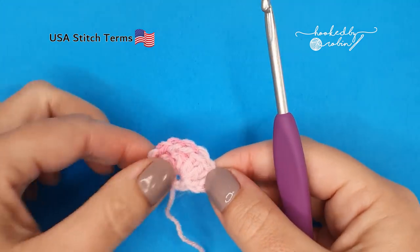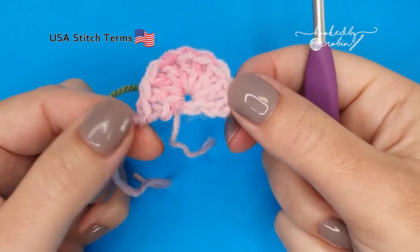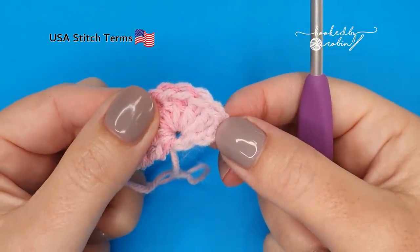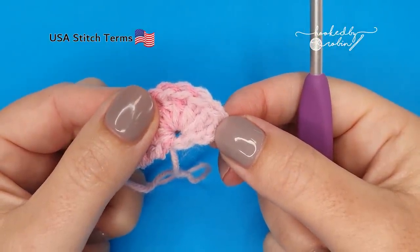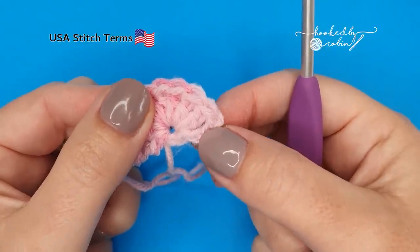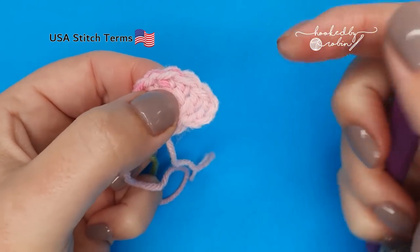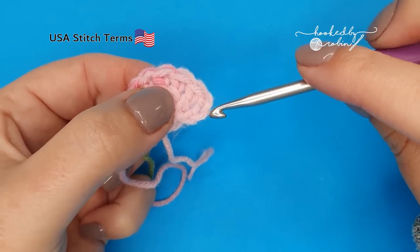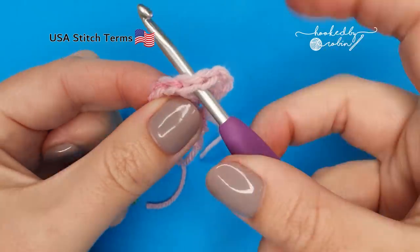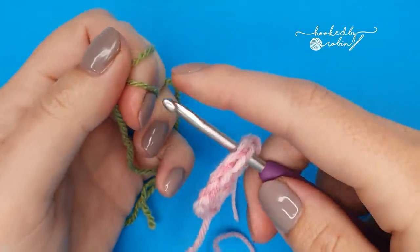Now grab your green yarn. With the right side of the work still facing you, we're going to join the green yarn between the second and third of these stitches. The chain three counts as one, two, three — so skip two and pop your hook in between, and join your green yarn. I like to use a slip knot for joining.